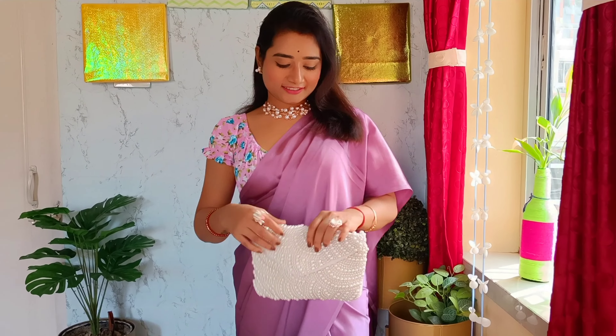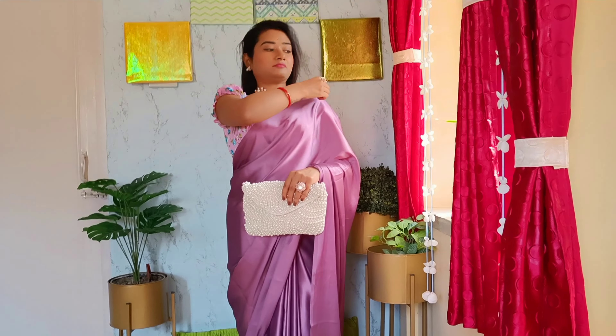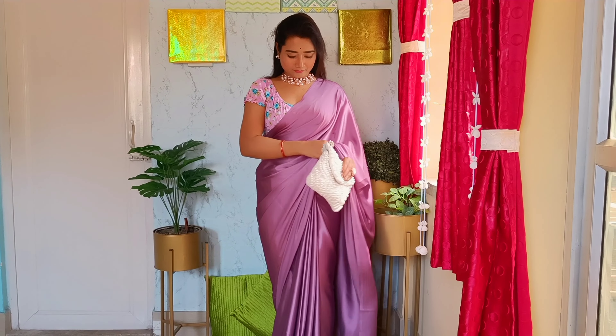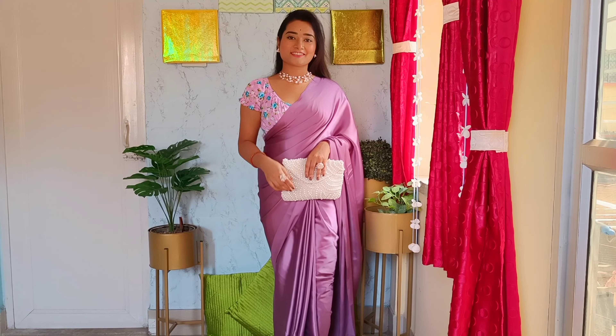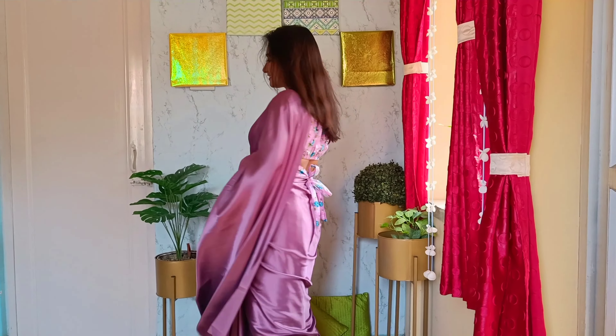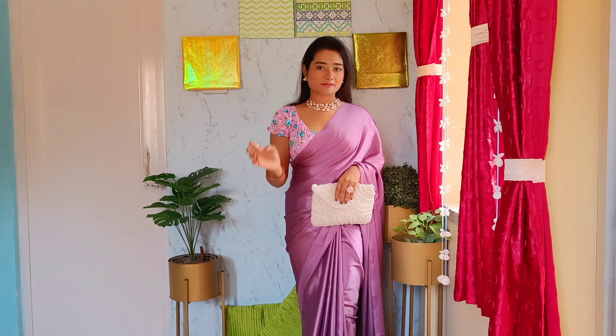Not only draping the saree, but it is also important how you are styling it with the right accessories — that makes you the real charmer. And this is the sixth step, the pallu. I have secured the pallu using a safety pin already, so this is it.